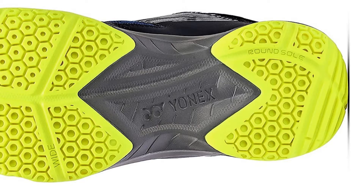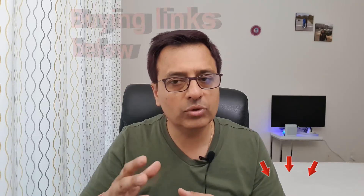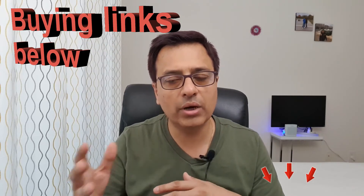The heel uses a round sole design so that when you land, the impact is equally distributed. This reduces pressure on the heel and prevents ankle twisting. Price starts at 4,700 rupees, available offline, with discounted links shared below.